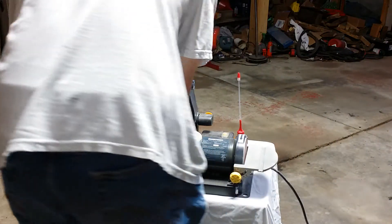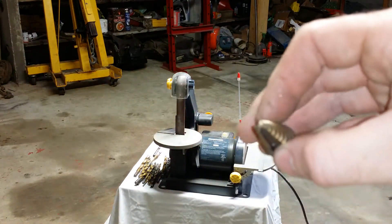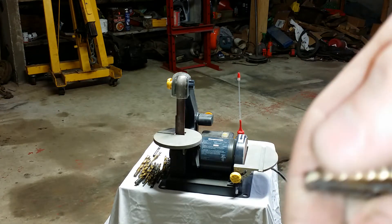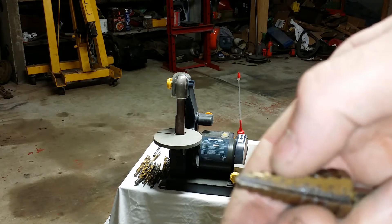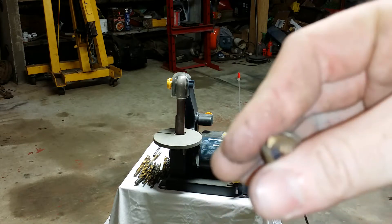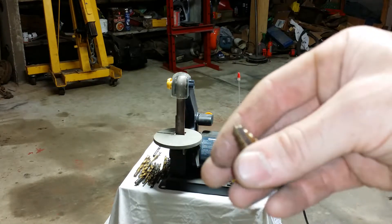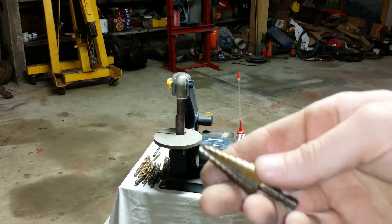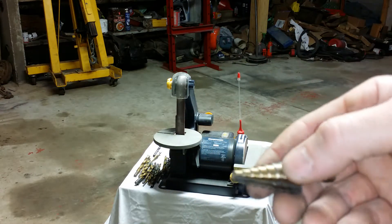One other bit that could be useful is a step bit. You can sharpen the tip of the step bit, but really it's not going to do you much good because as the different steps go dull, it's going to fail to cut anyway. Sharpening the tip might help you get started, but aside from that it's almost pointless. You can buy these for about ten bucks for a set of three for the smaller sizes up to seven-eighths, but when you get over an inch they do get pricey.